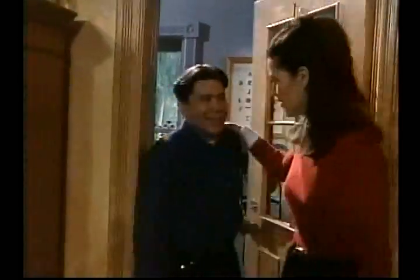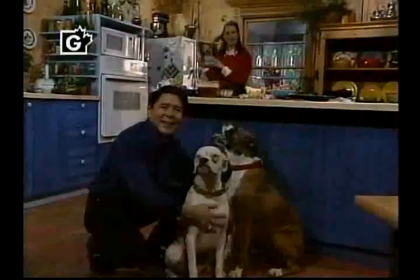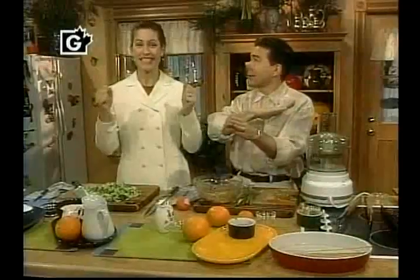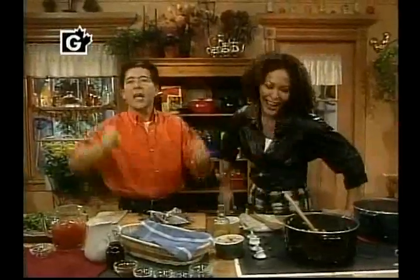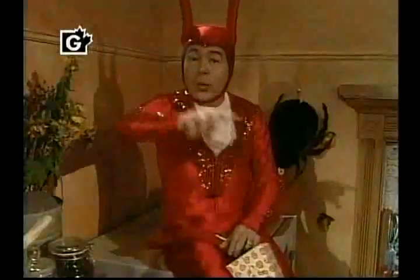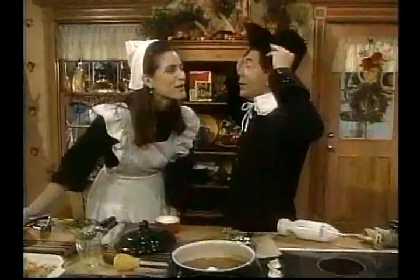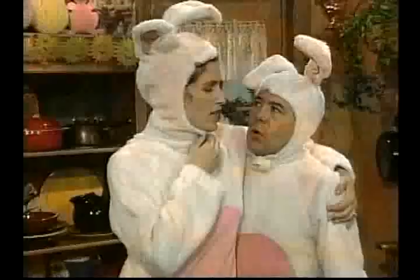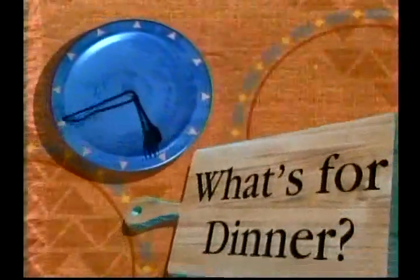What's for dinner? Let's take a look. No time to cook. A busy day. It's time to play. A friendly kitchen is all you need. It's quick and easy. Just wait and see.